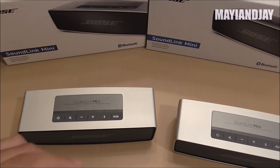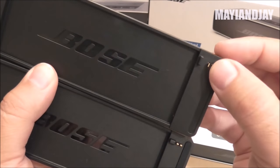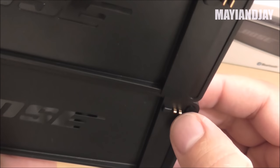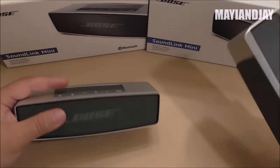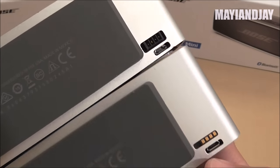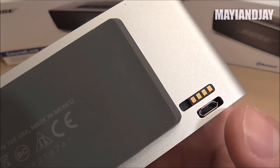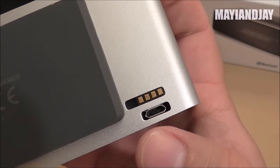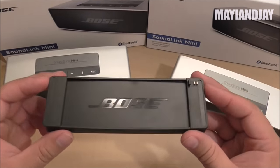Here we have the charging cradles — this is the original's and this is the replica's. The pins are not the same: the original's are more horizontal and the replica's are vertical, and the original's pins sink in when pressed while the replica's don't. The charging port contact at the bottom of each speaker is also different, though both have a micro USB port as well. The charging stations do not fit each other.